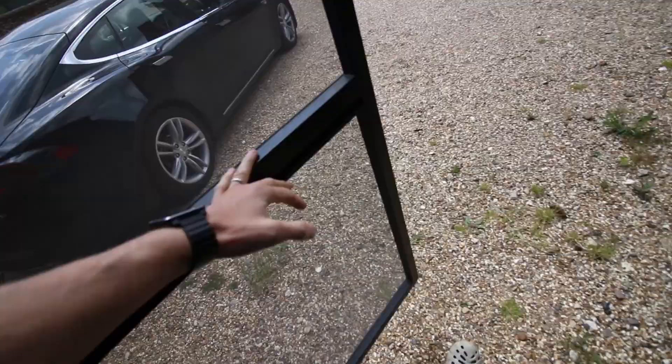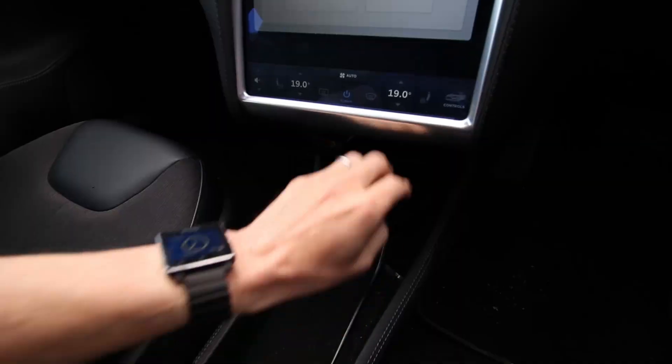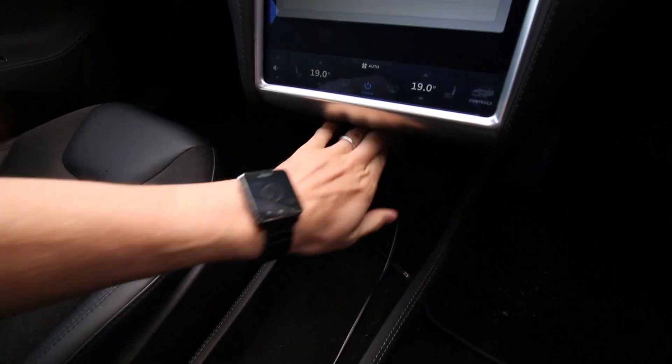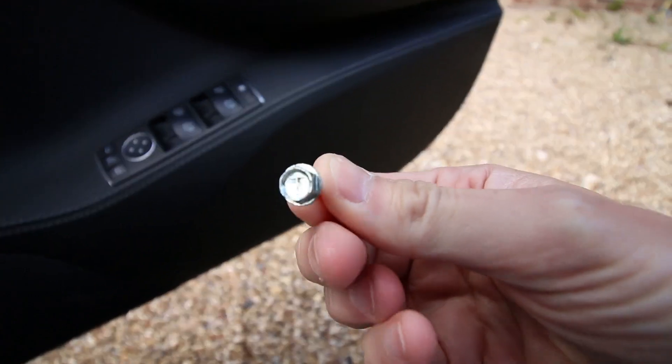Remember the Tesla branded screw that I found on my drive and I mentioned in my build quality video? Someone asked if I could put it on my next vlog post, so let's go have a look. There you go. I keep it in the car for luck these days.